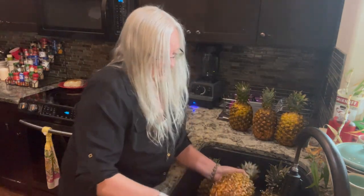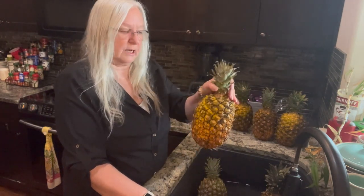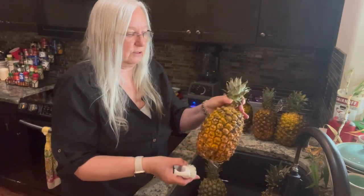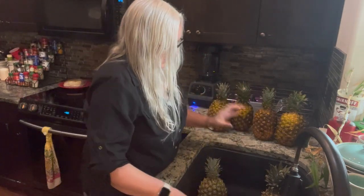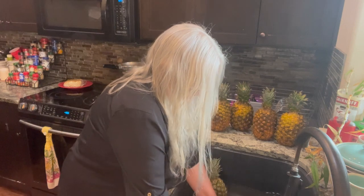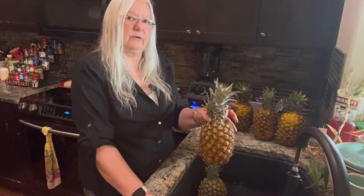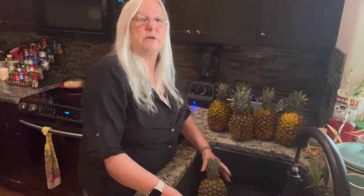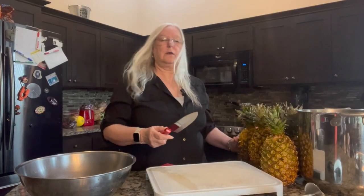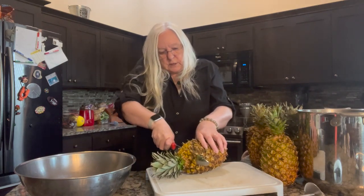I've had these pineapples for a few days and just let them sit on the counter. I processed half of them two days ago — those were perfectly ripe — but now these look like they're ready to go, so I'm going to process the rest today. I usually get about 20 of these, but this year I only got a dozen because I have some left over.